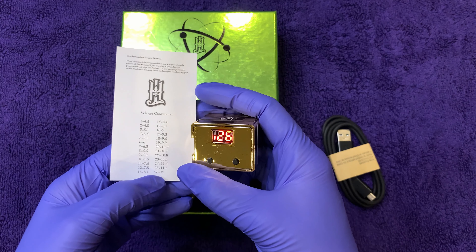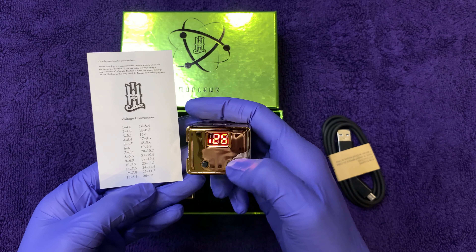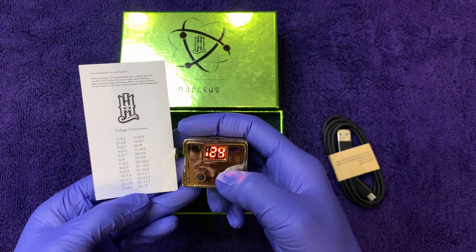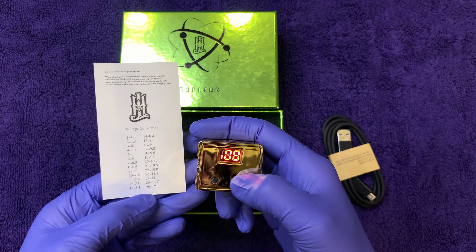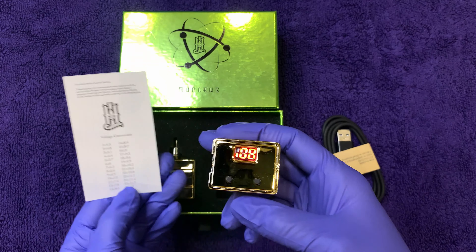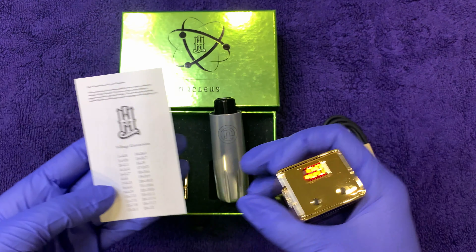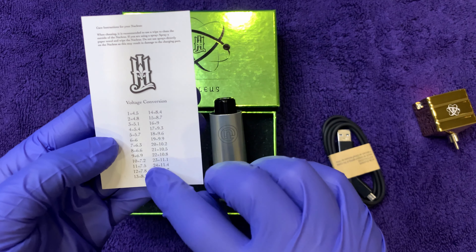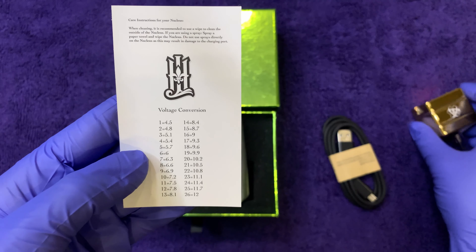Here we have the voltage conversion. As you can see it goes from 1 to 26. The battery pack I'm holding is at 26, which would be a 12-volt conversion — that's the maximum operating voltage. You have a graphic here, and depending on your machine you're going to want to operate at different voltages. For example, we're going to be trying this on the Pneuma. The Pneuma operates between 4.5 and 9 volts, so looking at the conversion table, 4.5 is 1 and 9 volts is 16. You'll want to stay between 1 and 16 if you're using the Pneuma with the Nucleus.